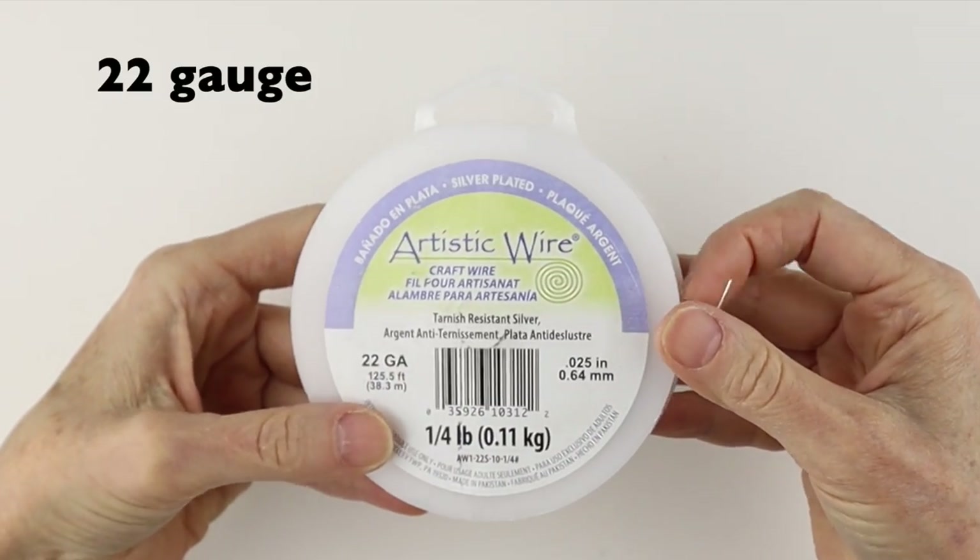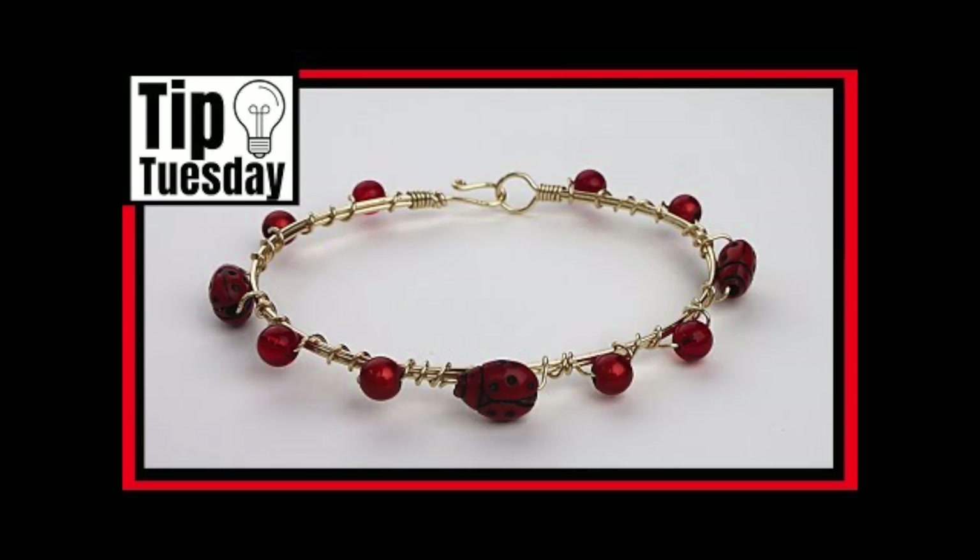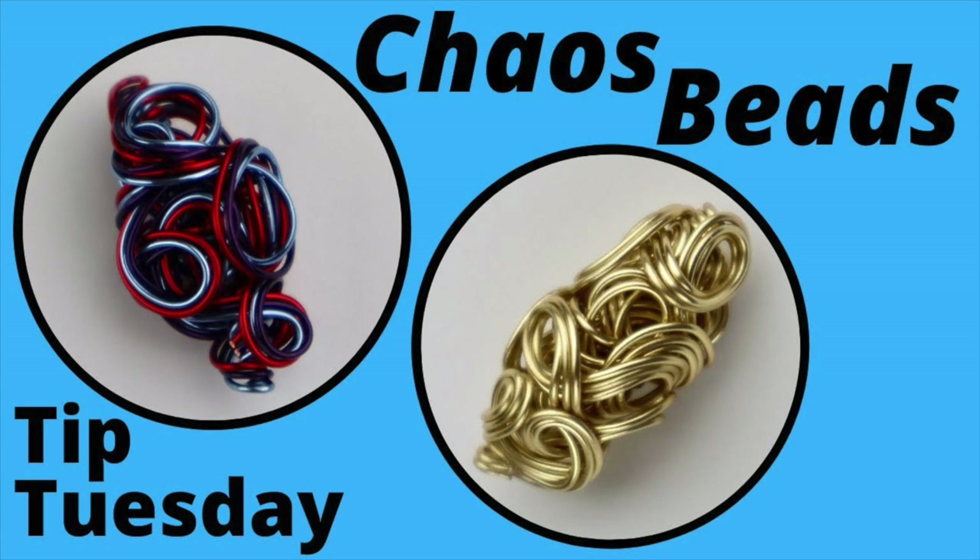After the 20 gauge is the 22 gauge. I use this one a lot to attach beads, or just when I need a smaller wire for a little bit more detail.